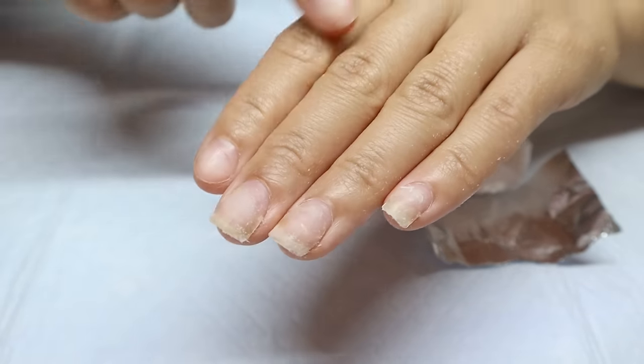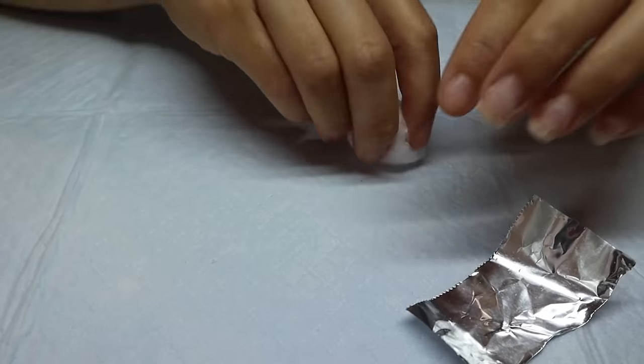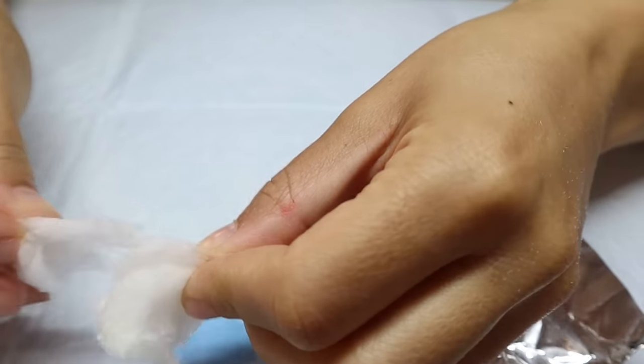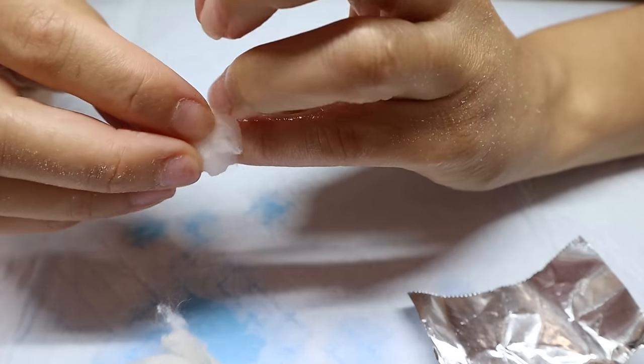To get the remainder of that gel extension off my nail, I'm just going to soak a cotton ball in pure acetone and let that sit on my nail. I'm going to wrap it in some foil. If you'd like a more in-depth video on how I remove my gel extensions, I do have one up on my channel and I'll link it above.